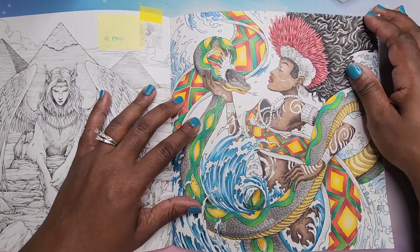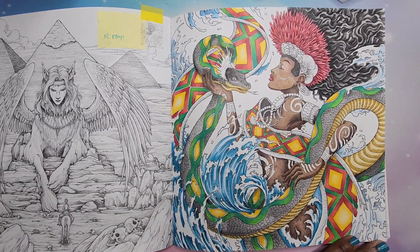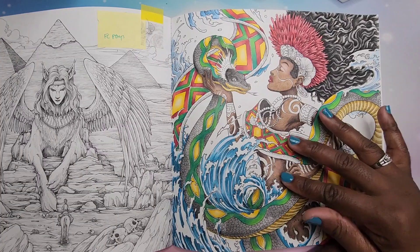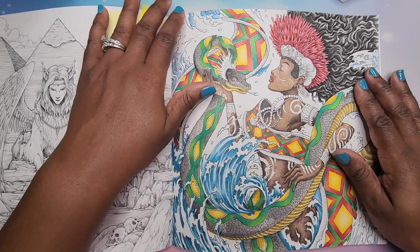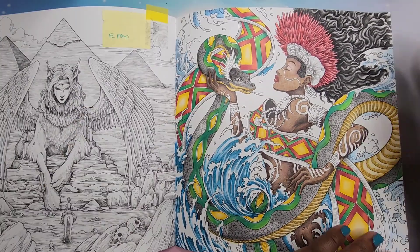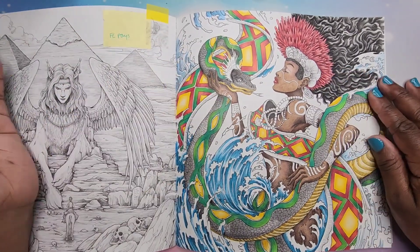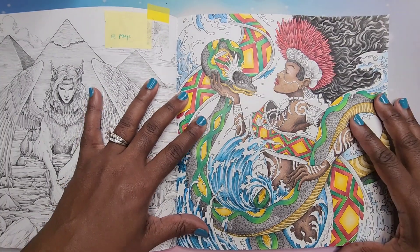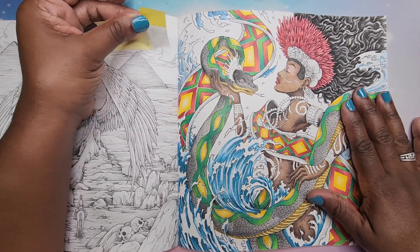I based this page with Lyra Aqua Color crayons, which are similar to the Caran d'Ache Neocolor 2s — they're water-soluble. I'm now shading it with Faber-Castell Polychromos. I hope you guys enjoy this video. This is my first color-in chat in a long time and I was like, what am I going to talk about?